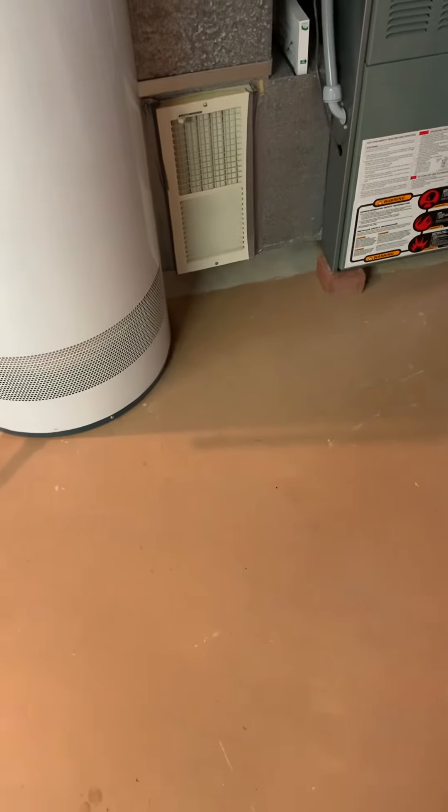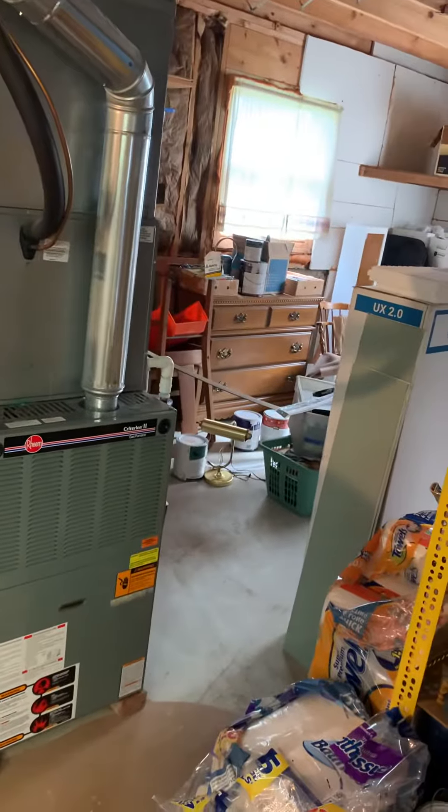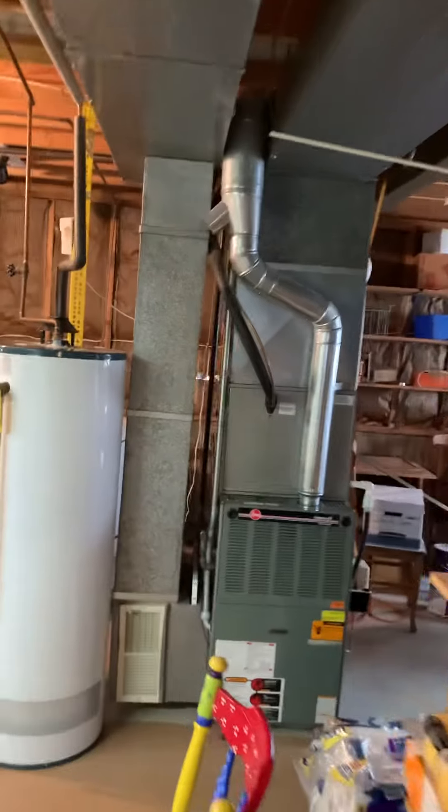For return, we need to look at closing that off and making sure we've got plenty of return air coming to and from. Then on the supply side, see if he still wants that, and take a look at some of the ducts around here. It's not a walkout — it's actually a split level. You can come in through the garage door and down to our area here.